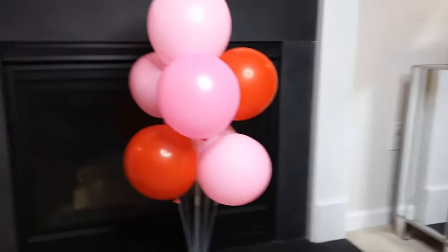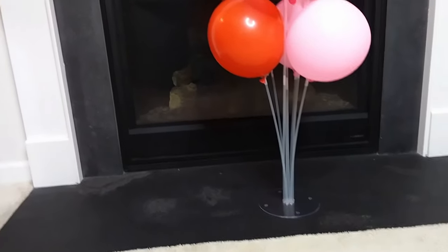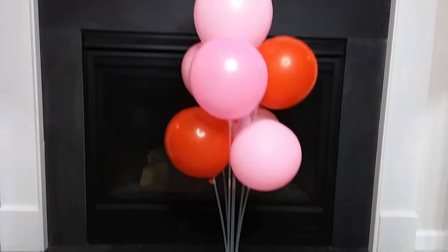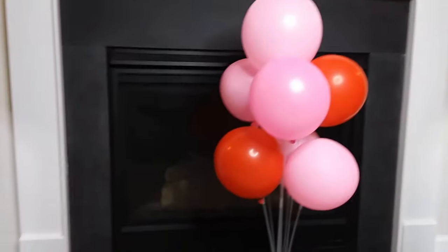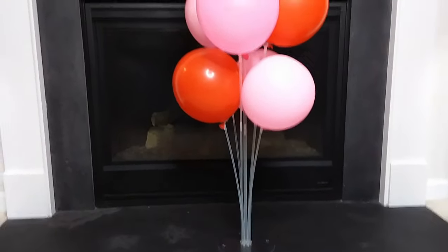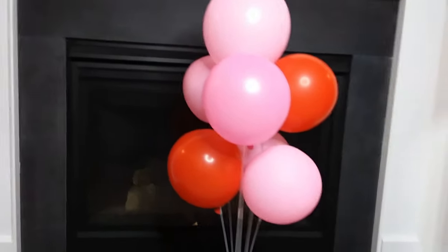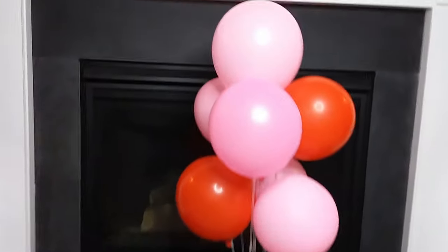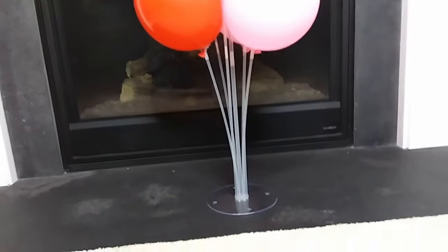Here's the end result — I have all my balloons attached and it was very easy to do. You can add a variety of colors, whatever matches your theme. This is very cute, very easy to do, and if you don't have special centerpieces for your party, this would be a great added touch. I'll post a link below to show where I got this balloon stand from. I hope you enjoyed this video — subscribe and click the notification bell, and I'll talk to you in the next one. Take care!